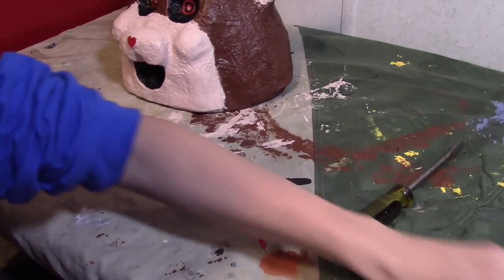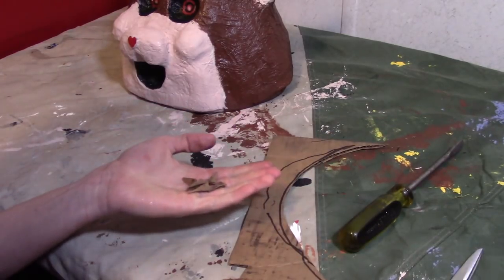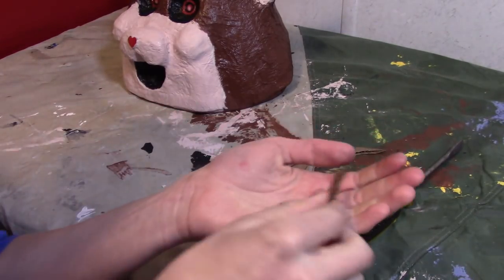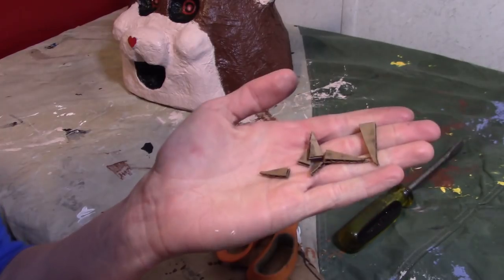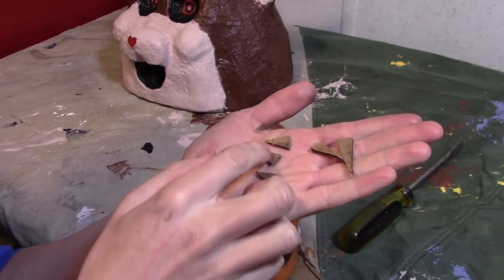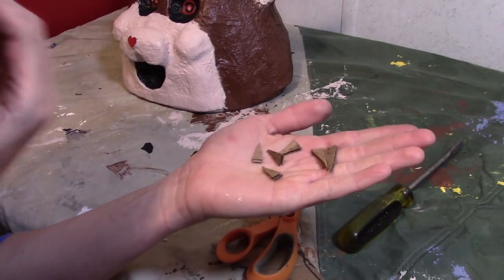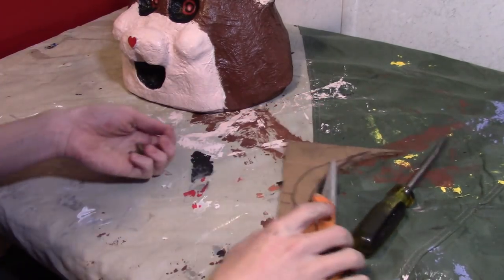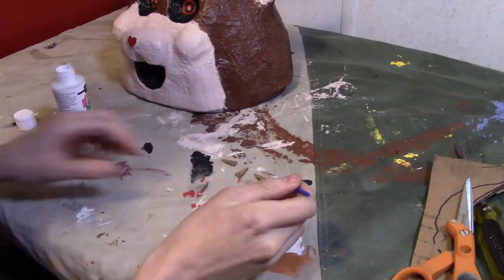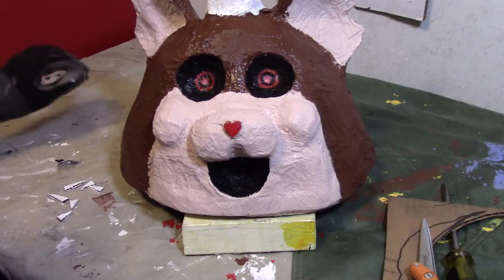Before we install the fidget spinner, we're going to make the teeth. Cut out some triangles — they're like icicles. You'll need two long ones and four short ones, and we're going to paint them white. Now let's glue the teeth on.